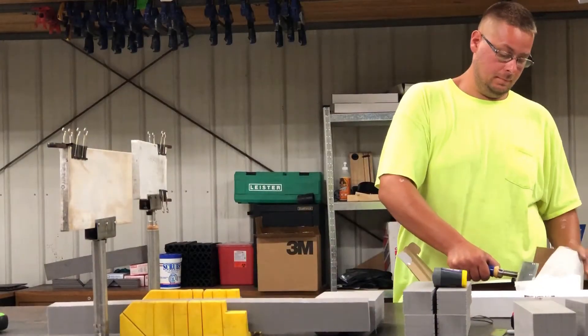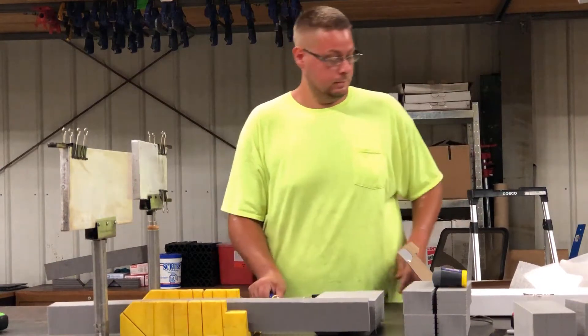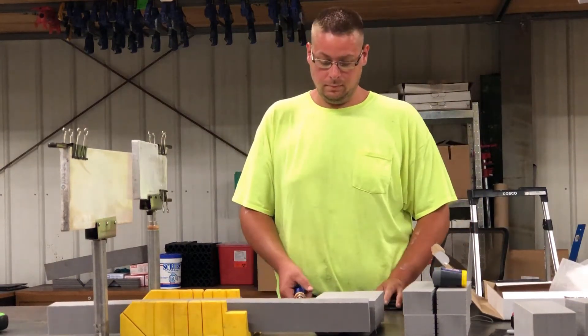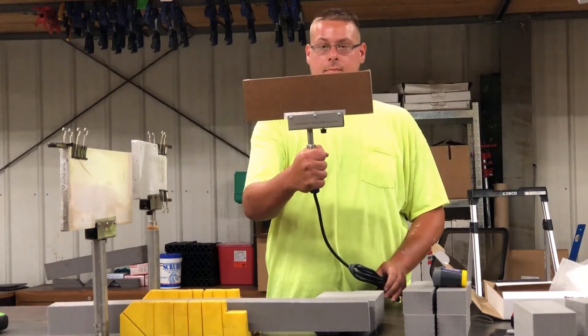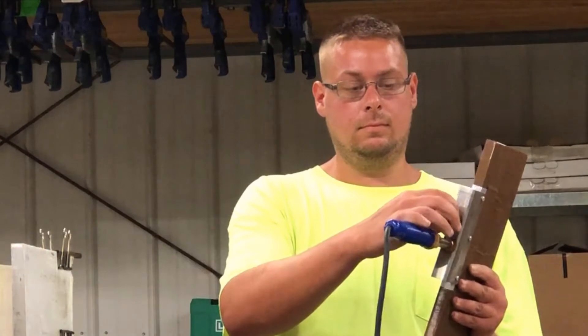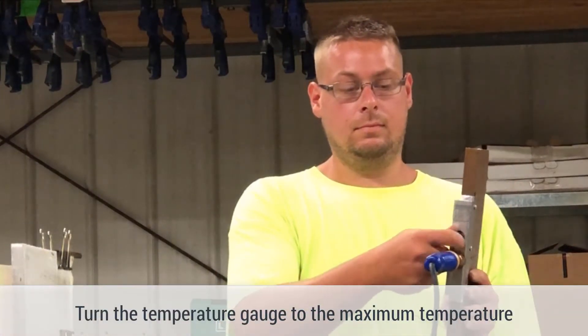Welcome to Polyset. What we're going to be talking about today is the heat welding process for our Poly Seal expansion joint system. Basically what you would need to use is our heating iron, which is right here. That will come to you in a white box as you'll see it here. You want to plug that in first of all, and then you have a temperature gauge that you're going to turn up all the way to the max.